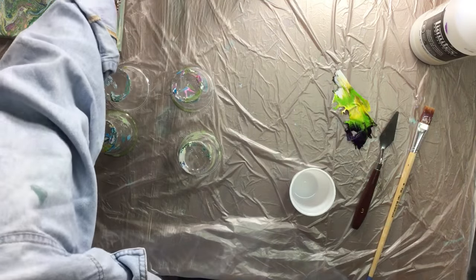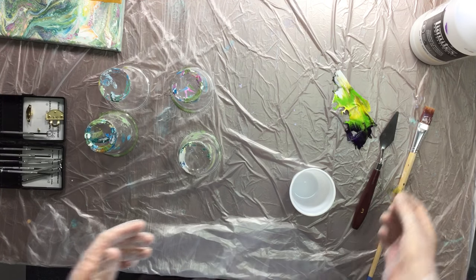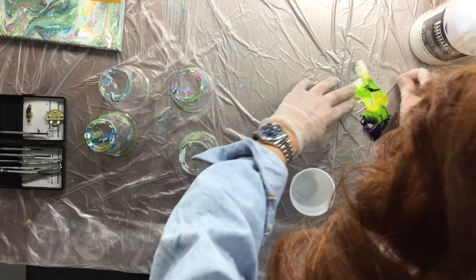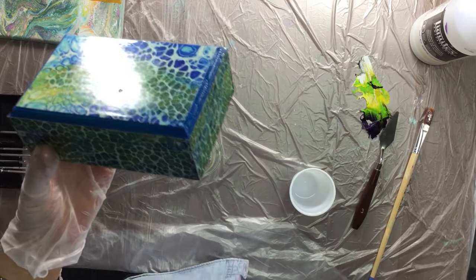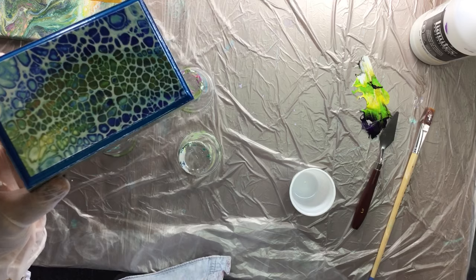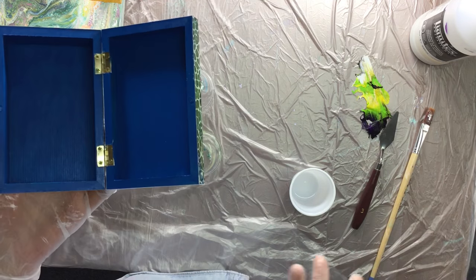The pouring medium is making the paint shine. It's really nice and glossy, and what I would do is open up the box immediately because otherwise it's going to stick. And there you have it — a nice little box with a pour on top.